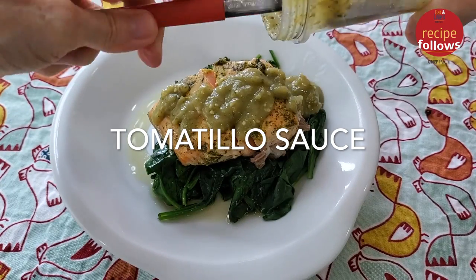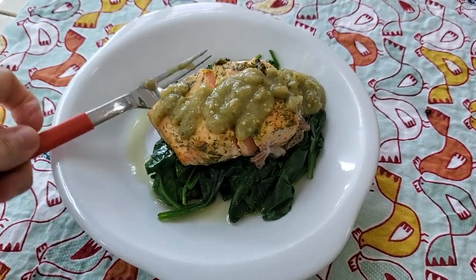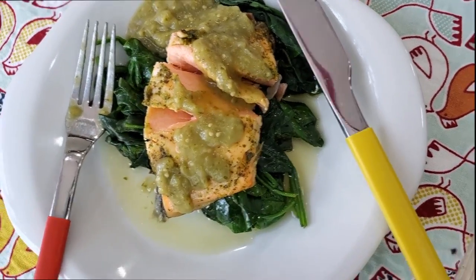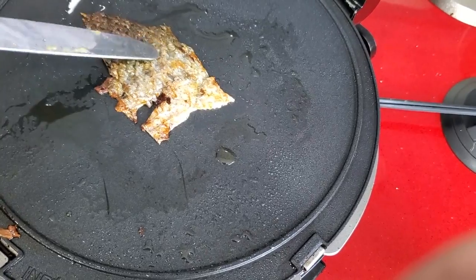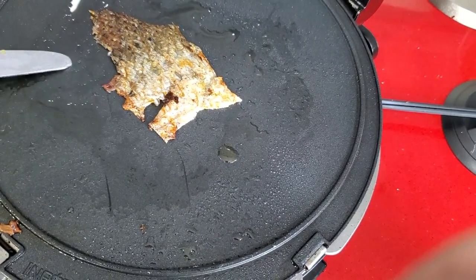Add some delicious tomatillo sauce or your favorite sauce. Check out the skin — it becomes crispy and delicious in just one minute.